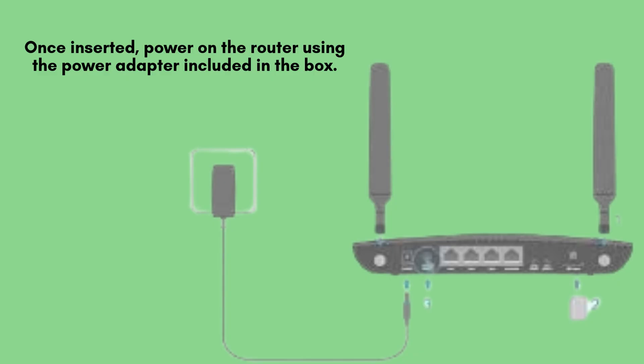After inserting the SIM card, connect the TP-Link TLMR6400 router to a power outlet using the included power adapter. Press the power button to turn it on, and wait for the LED indicators to stabilize, indicating the device is ready for setup.